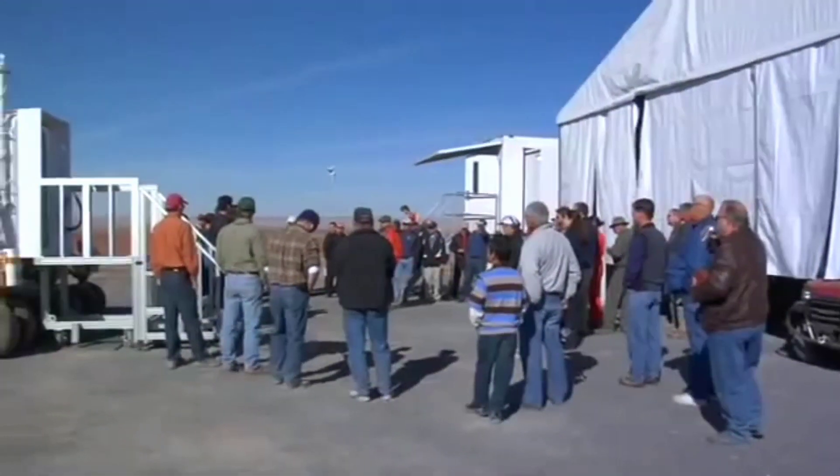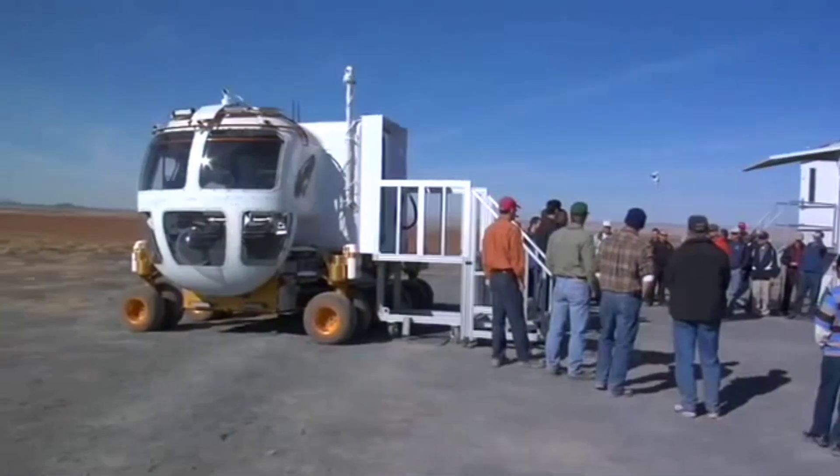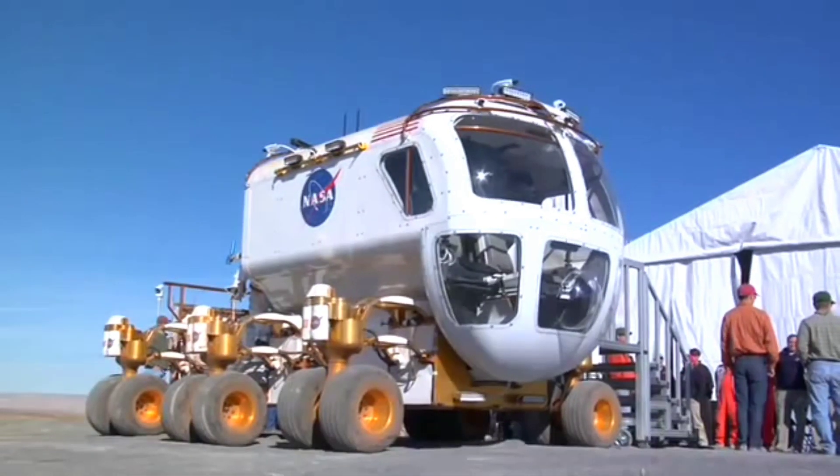Everything you see on the inside was basically organized, as Mike said, to make this vehicle comfortable. It's designed nominally for a three-day mission. We wanted to make sure that you could live comfortably in a three-day mission. At the end of it, you want to leave that vehicle and go back into your outpost.